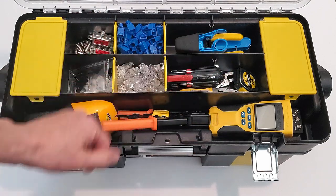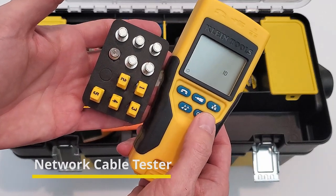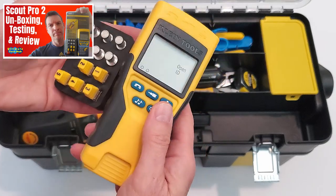The most important tool for a cable installer is a cable tester. This is the VDB Scout Pro 2. I have a link at the top here and it goes over the testing, unboxing, and review.